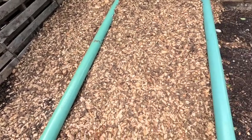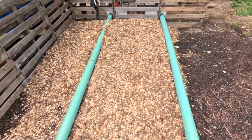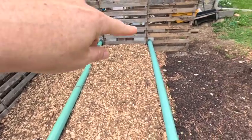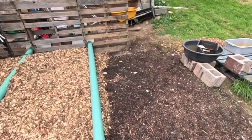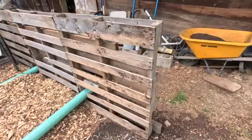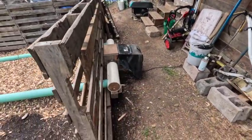We have two pipes that span four feet, then two feet over here and two feet on the other side as well. It'll probably spill over a little bit but that's okay. The pallet walls should hold the higher material.